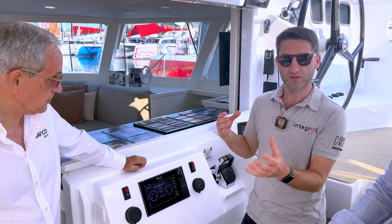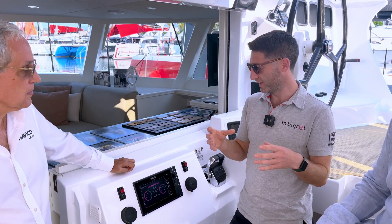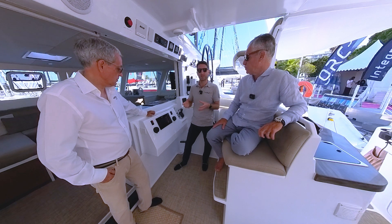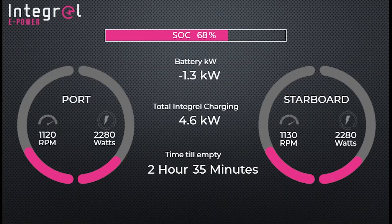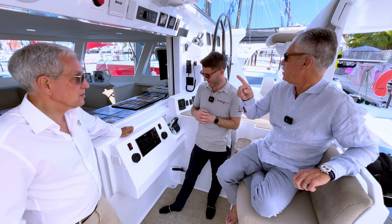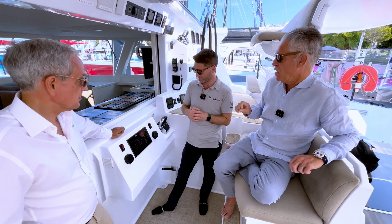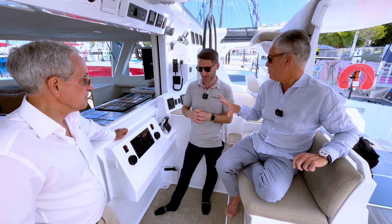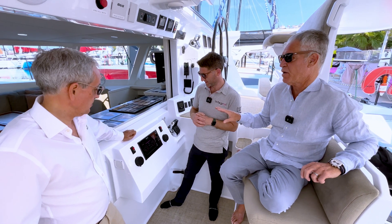The idea was to integrate with all of the MasterVault products and our products and get a seamless display of how the energy is being used. The advantage is that it's on this plotter, so wherever you have a plotter — whether at the nav station or anywhere else — you can instantly click on it and find out your state of charge and the state of your batteries.